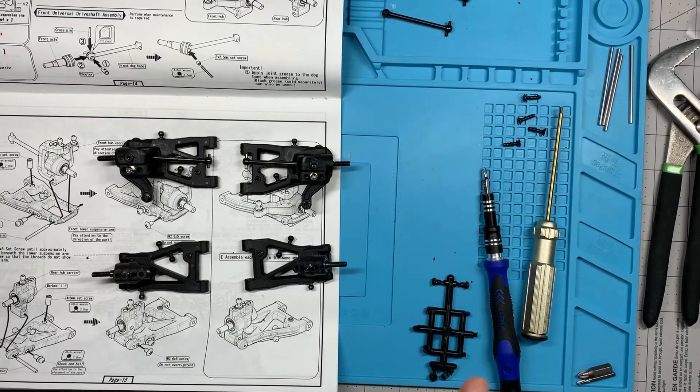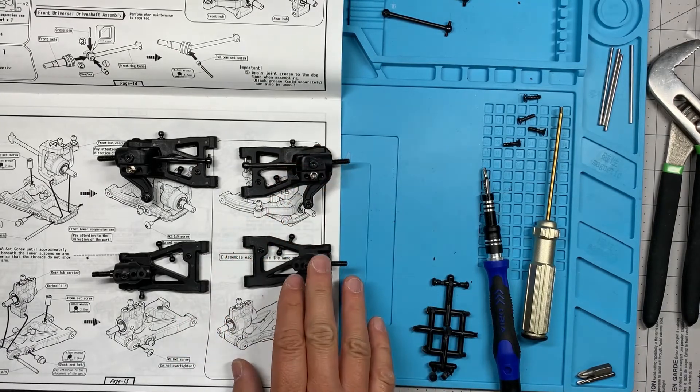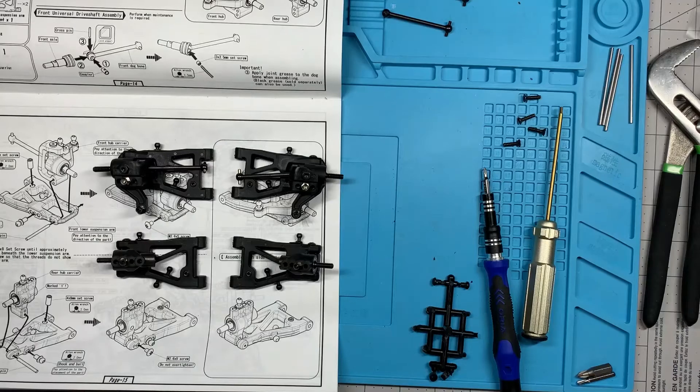All right, I'm going to end the video right here. We put together the front and rear hub carriers and we put them onto the lower arms. Thanks for watching — if you got something out of it please drop a like, subscribe for more videos like this one, and I'll see you guys in the next video.